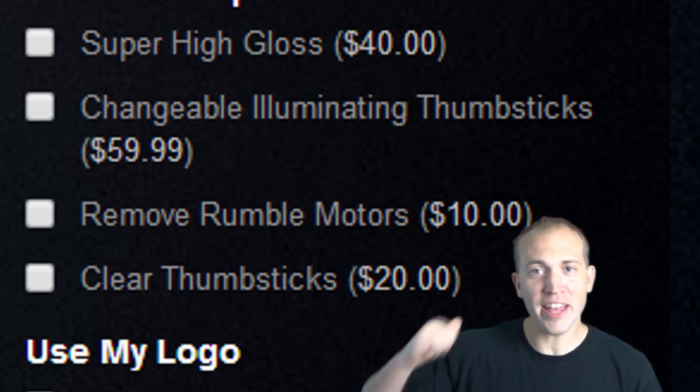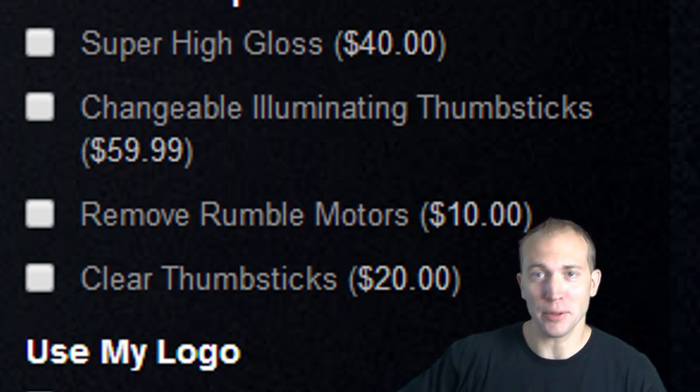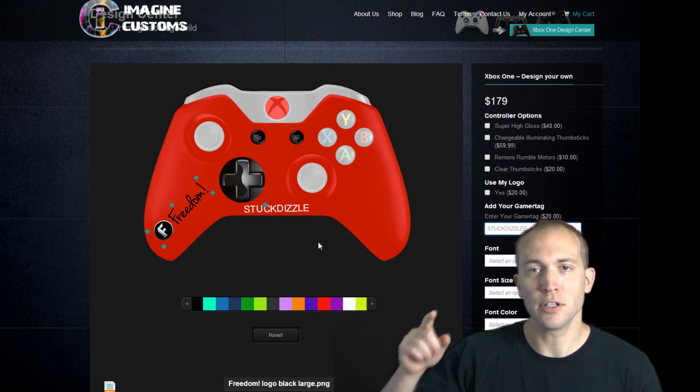Do you want changeable illuminating thumbsticks? They got it. You want to remove the rumble motor because you don't like it? You can do so. How about clear thumbsticks? They got it. You will definitely not be disappointed with all the different features and customizations you can do to your controller.